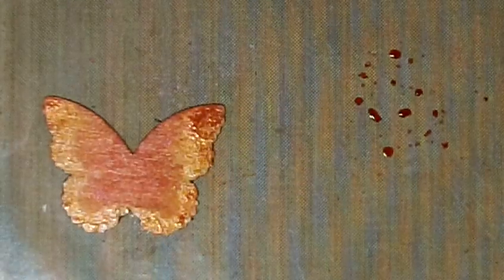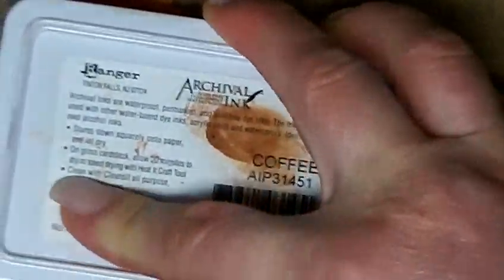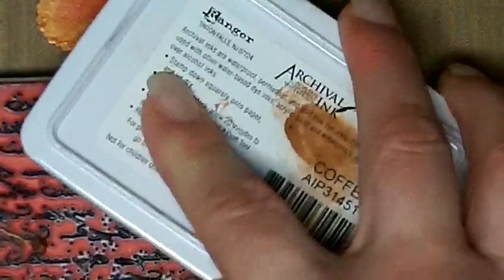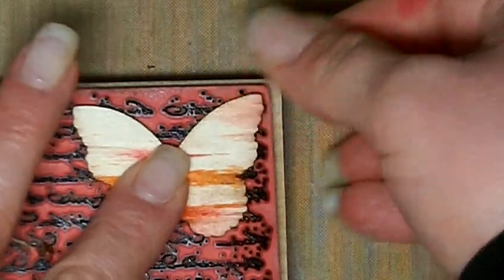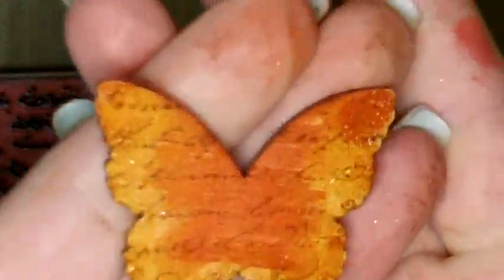The next step is I'm going to take my stamp and add some archival ink. I'm using the coffee color because I like the browns — I don't want the text to be the first thing I notice when I look at the butterfly; I just want it to add depth. If you want the text more pronounced, go with a darker color like black. But I like it subtle because every time you come to this butterfly, you're going to see something different — that's what layering is all about. So I'm just going to press that into the stamp and pull it off. And here's our text on our butterfly.